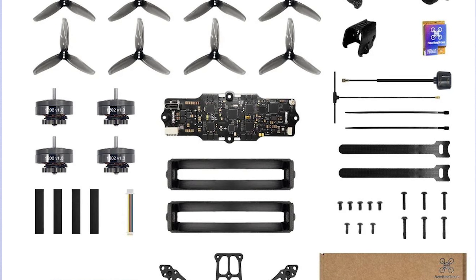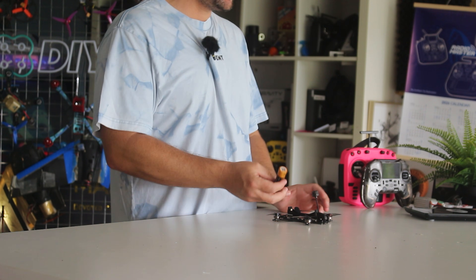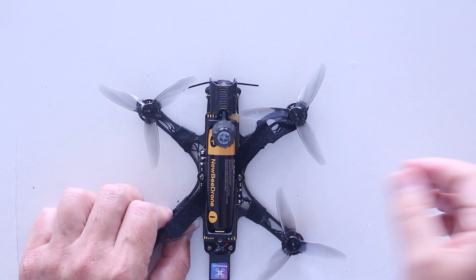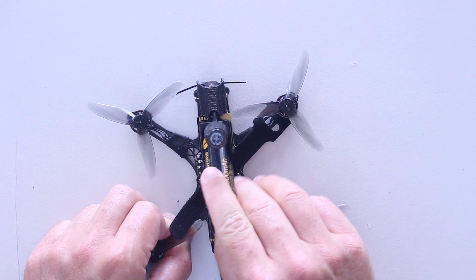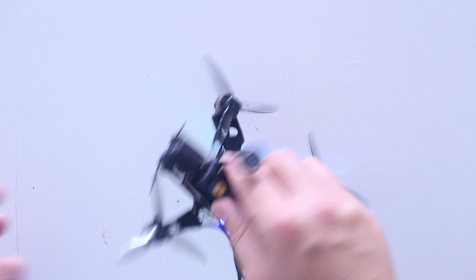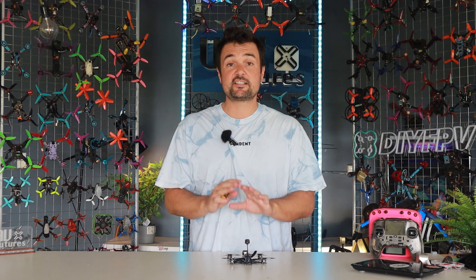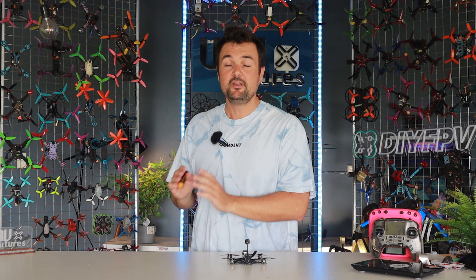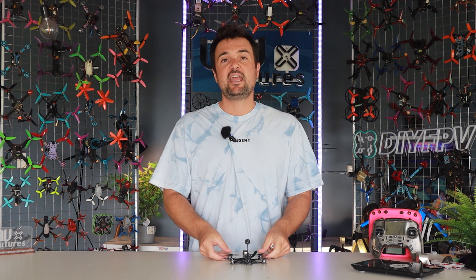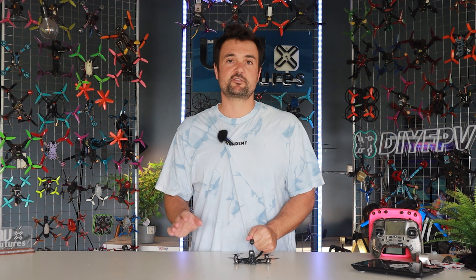It's also got reverse polarity protection. So if you're worried about plugging it in backwards — I'll even do it here on camera, this always makes me a little bit nervous — look, that battery's in backwards... flipping it over... and now it's working. You can see some little lights going off there. You've got your antenna coming out the top. Even the props on the outside simply press down — you don't need to worry about screws or anything like that.